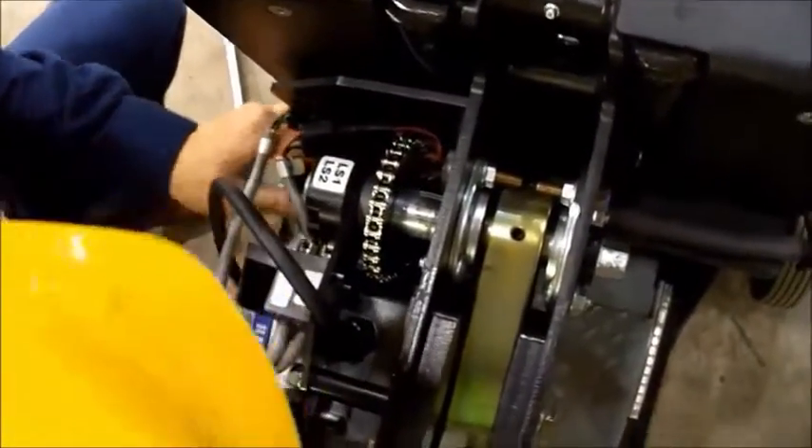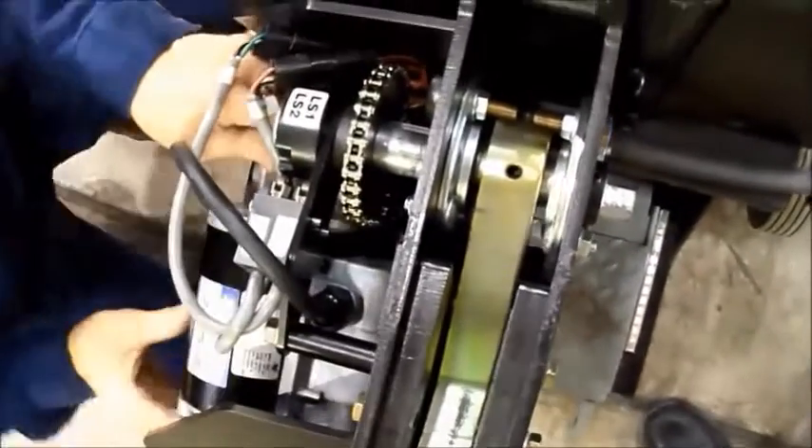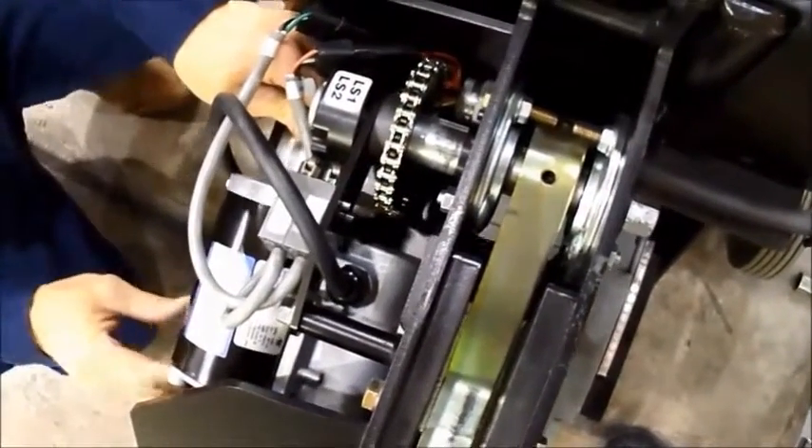At this point we want to make sure that we've got good alignment of the two initially, and that the chain has about a quarter inch of slack in it.